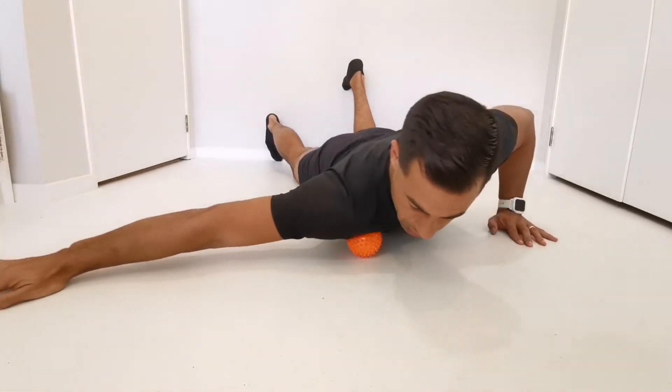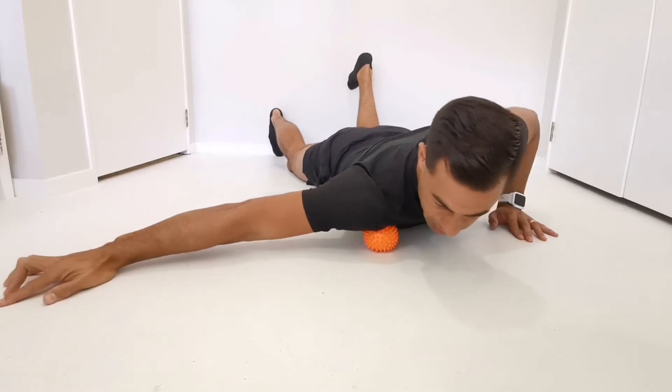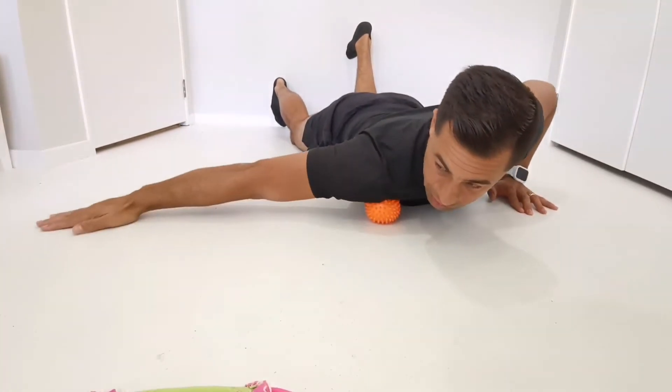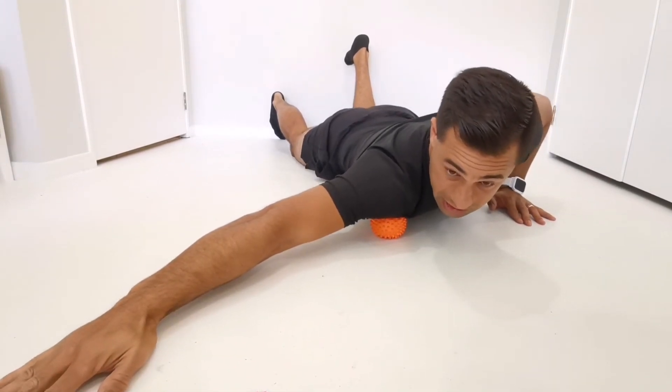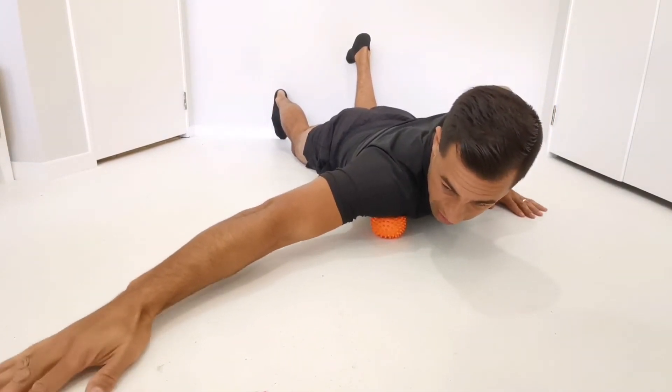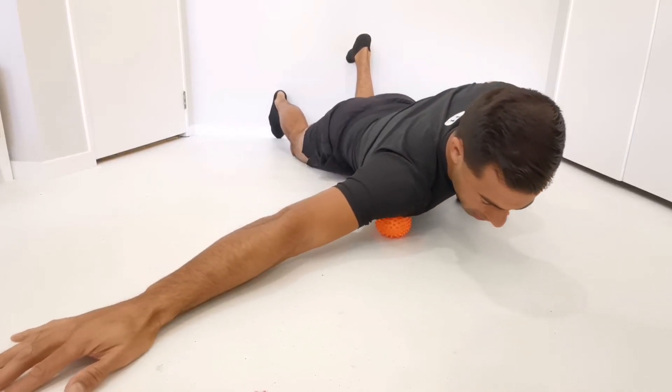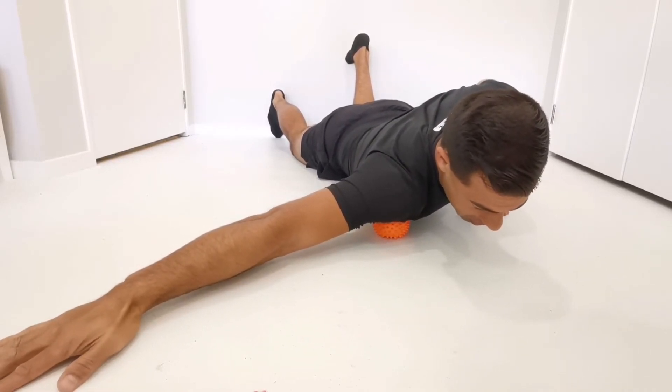Roll until you feel a sensitive spot, then take some weight up off the hips. If you need to, you can change the position of your hand to increase the tension as well. With the hand out here and the opposite hand in a press-up position, put some weight in through there.